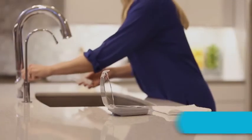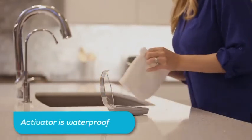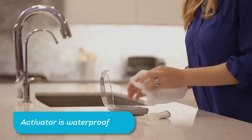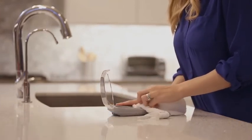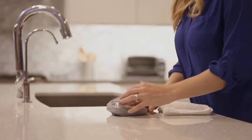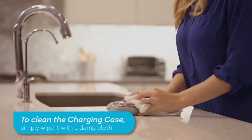To clean your Accelident Optima, simply rinse the mouthpiece after each use. The activator is waterproof, but it is recommended that it not be submerged in water or cleaning solutions for an extended period of time. Your charging case is not waterproof and should not be exposed to running water. To clean the charging case, simply wipe it with a damp cloth.